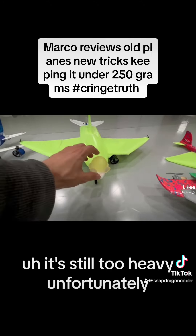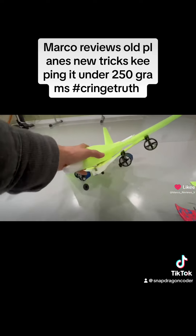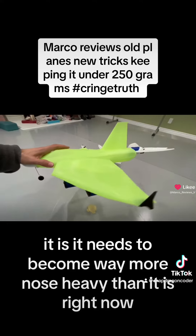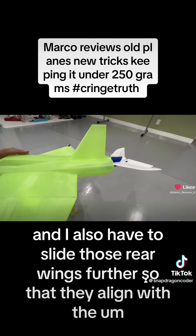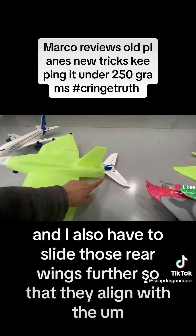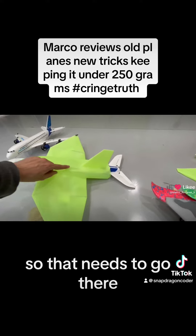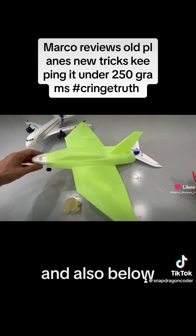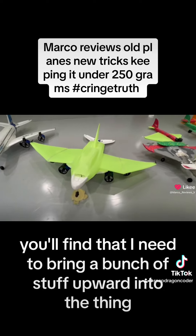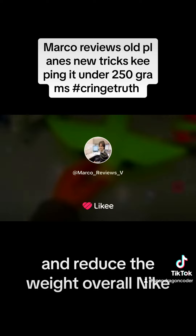It's still too heavy, unfortunately, and obviously unbalanced. It needs to become way more nose-heavy than it is right now, and eventually it will be. I also have to slide those rear wings further so that they align with the vertical stabilizer, so that needs to go there. And also below, I need to bring a bunch of stuff upward into the thing and reduce the weight overall.